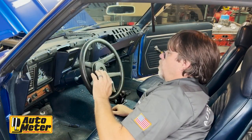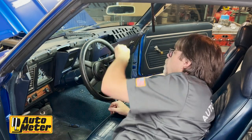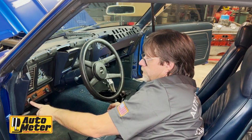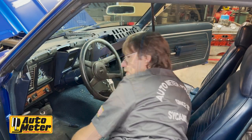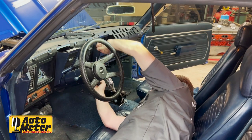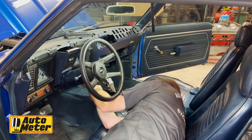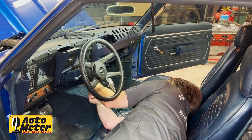Now that we have the dash pad out of the way, we have an aftermarket stereo. I'm going to try to remove the cluster with the stereo attached. We're going to have to remove this screw up here for the heater controls, screws up here holding the cluster in, and then deal with the light switch. One thing that's helpful is to keep all your screws organized as you take them apart so you remember where they go.